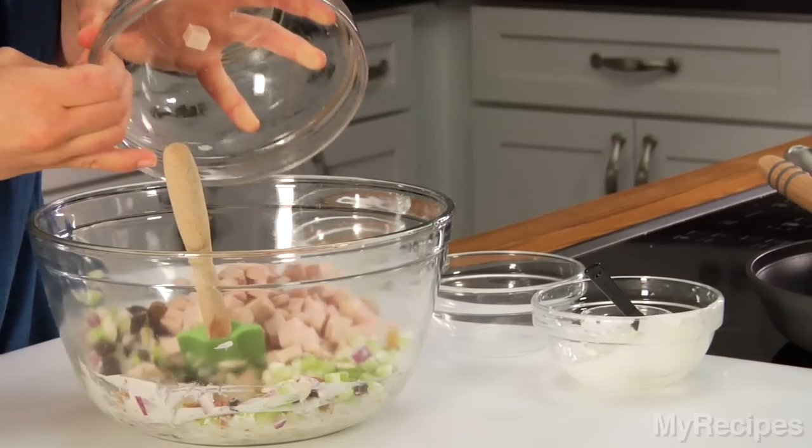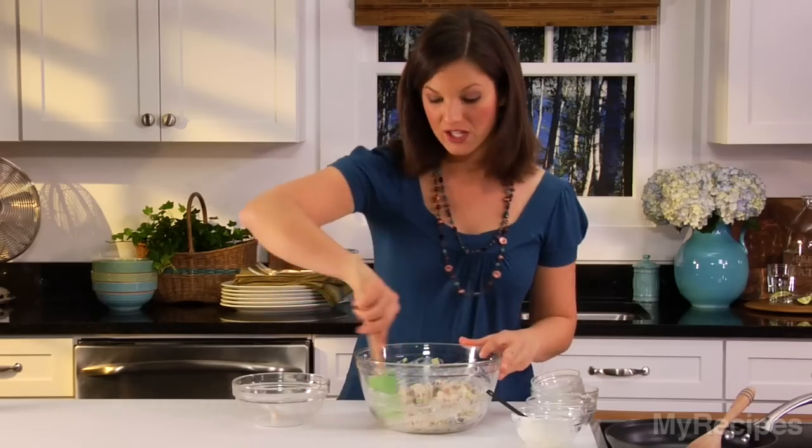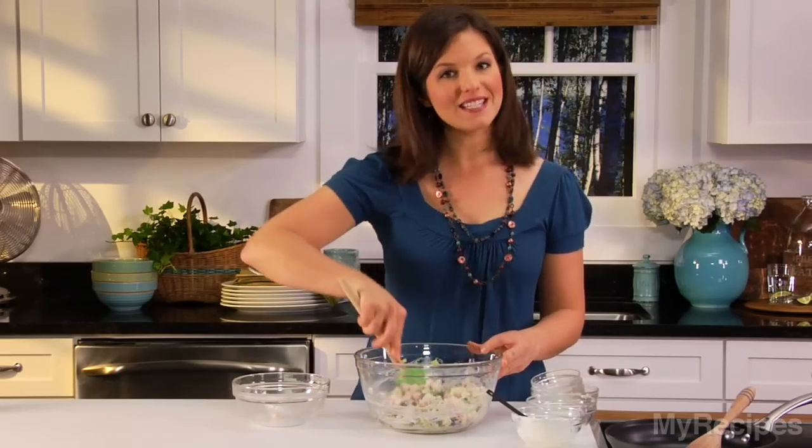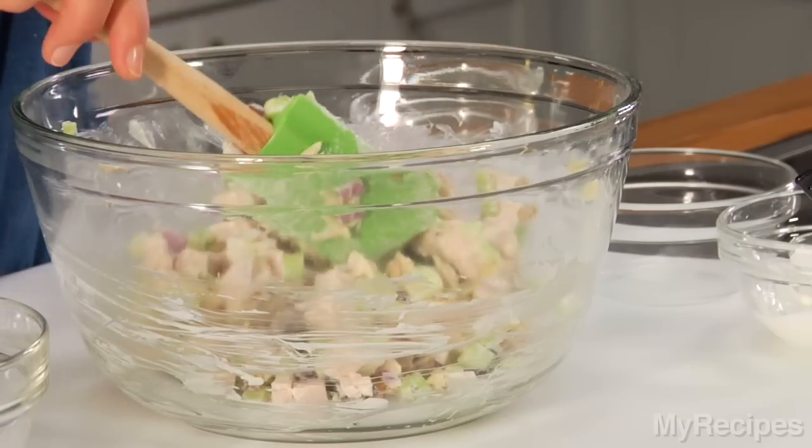And then finally, add the turkey. If you have leftover turkey, this is a great way to use it. You can also substitute chicken, or just ask the deli counter to cut some thick slices of turkey for you and chop it. Let's get everything cleaned up, and it's time to make the sandwiches.